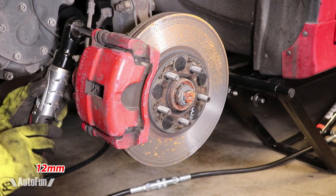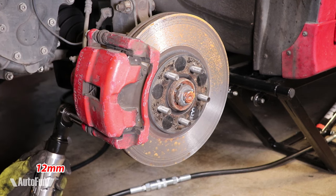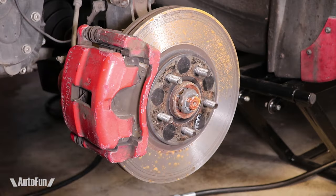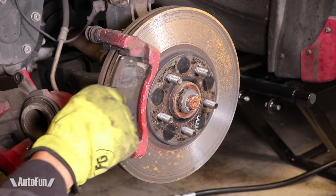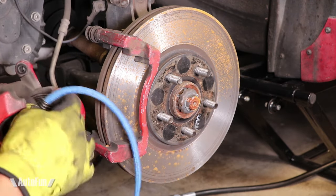I start by removing the two caliper bolts. I then remove the caliper, old brake pads, and the old hardware. Now I secure the caliper out of the way.